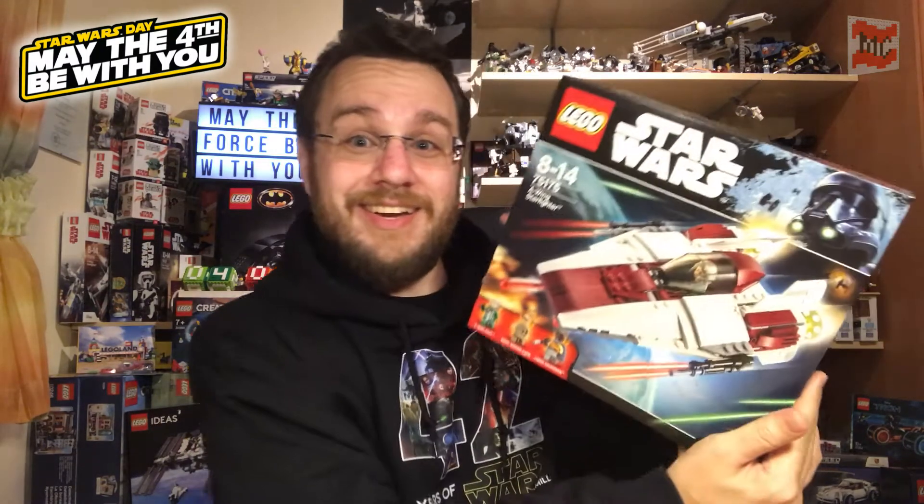Today I am going to celebrate May the 4th and I chose a set which I think fits this year, as the new UCS set is an A-Wing, I thought maybe I should build an A-Wing. Yeah, well, it's not the UCS one, it's the small brother from 2017.